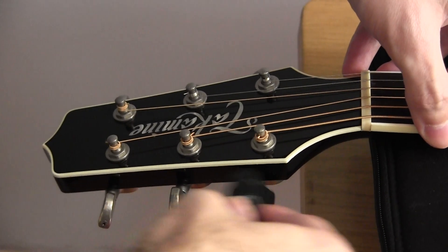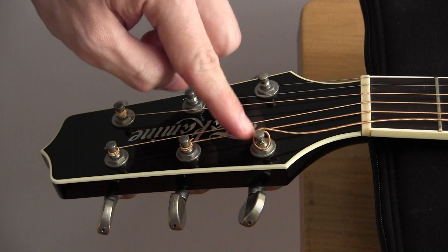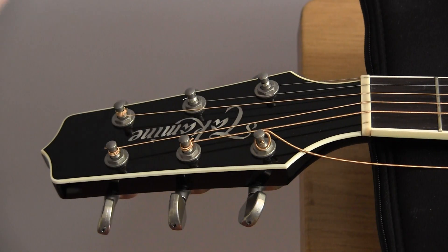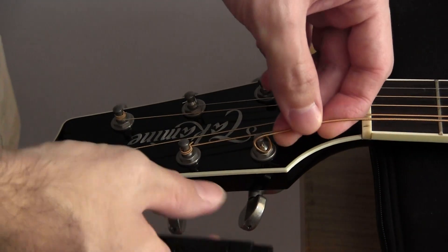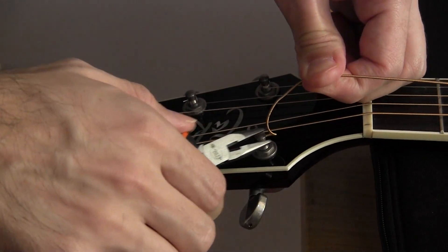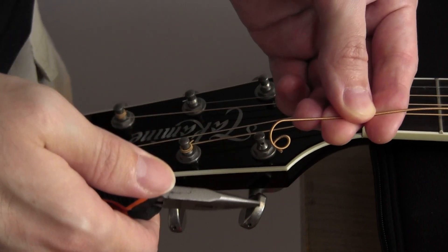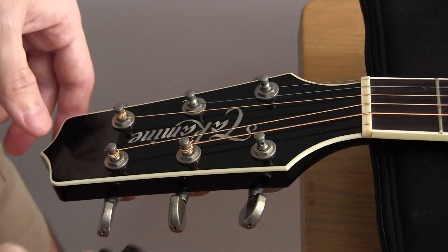Taking our string winder, make sure you're winding in the correct direction. In certain cases you'll find that the strings have actually been tied onto the tuning posts — that's when you'd employ your needle nose pliers. Once the string comes off, bear in mind that the end is really sharp and just dying to gouge your finish, so lay it well away from the guitar and then proceed to the next one.